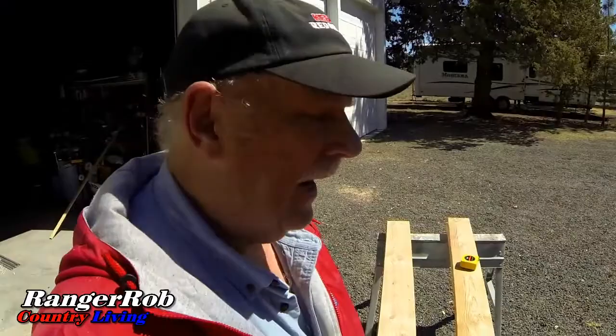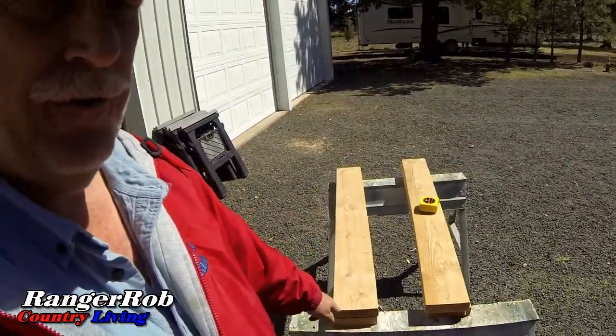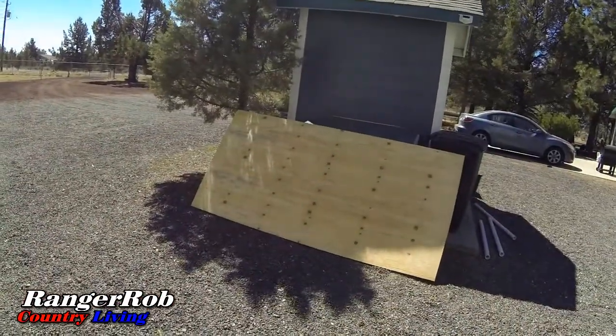I've got my four-foot cuts done — these are 45-degree cuts on the inside to make a perfect four-by-four box, which should fit half of that sheet of plywood perfectly.